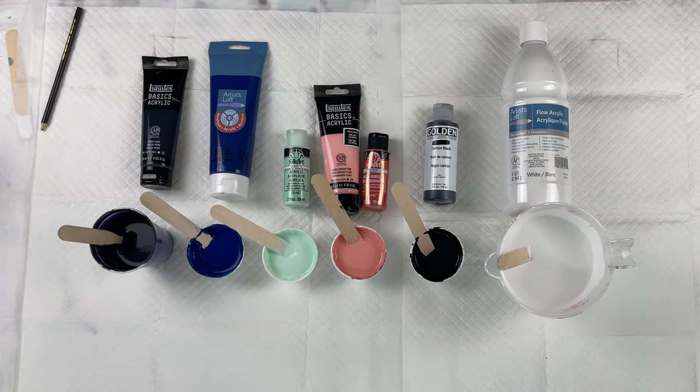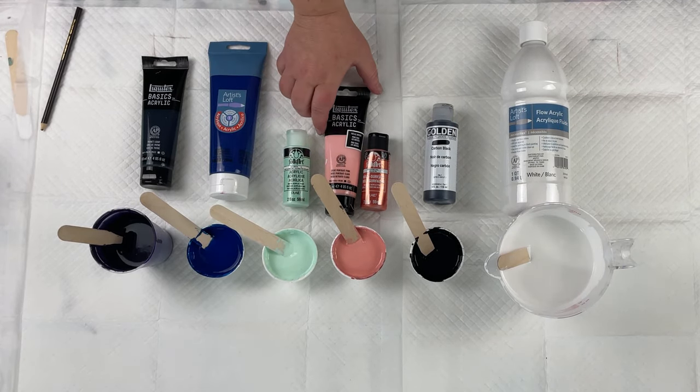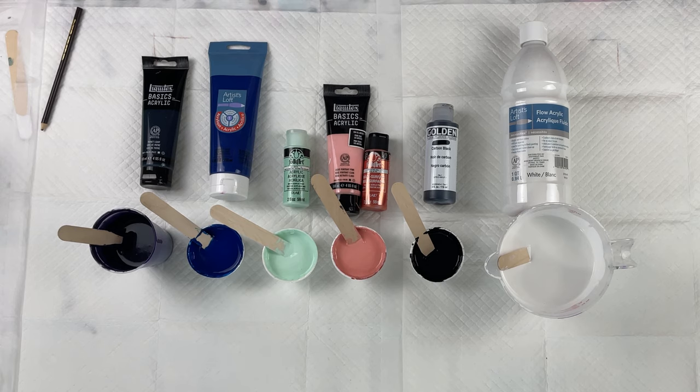Hello, and welcome back to my channel. My name is Maida and you're watching Maida Pours. Thank you so much for joining me today. If it's your first time here, you are very welcome. And if you're a returning viewer, thank you so much for coming back. It's so good to see you again.